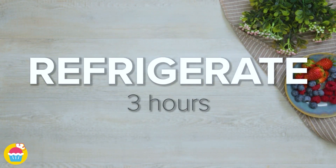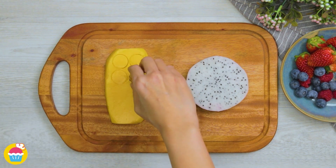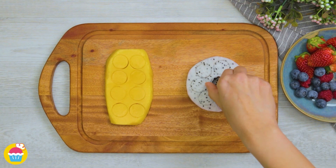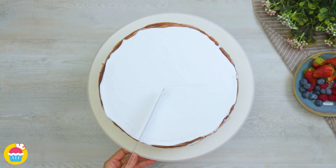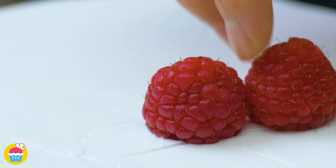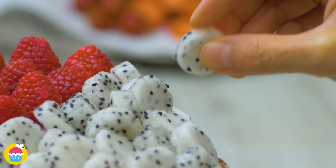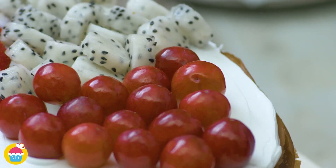Pop it in the refrigerator for three hours. Meanwhile, get your fruit and make cut-outs for decoration. Using a very small cookie cutter, cut circle shapes from mango and dragon fruit — you can use any fruits you like, chosen for their nice varying colours and textures. When the cake is ready, mark out sections along the top in the icing. In each section, place your fruit, starting with raspberries to cover that entire segment, then dragon fruit, and then red grapes — you could use green or black, or even a mixture.